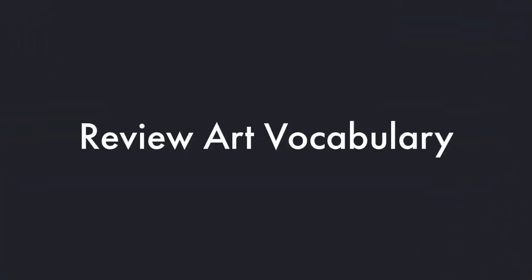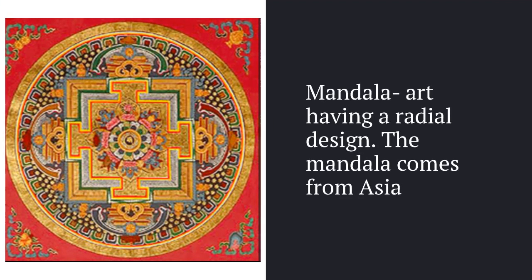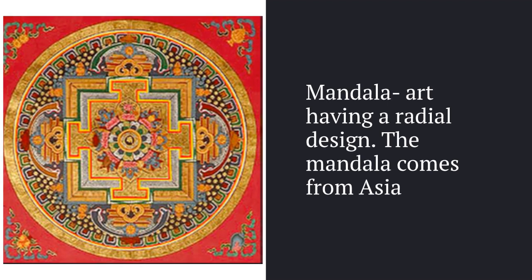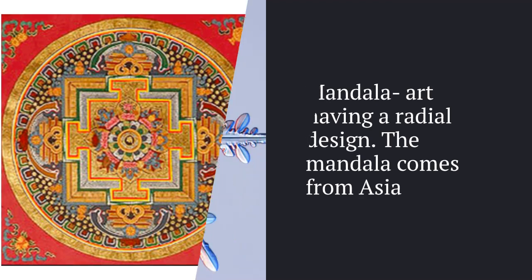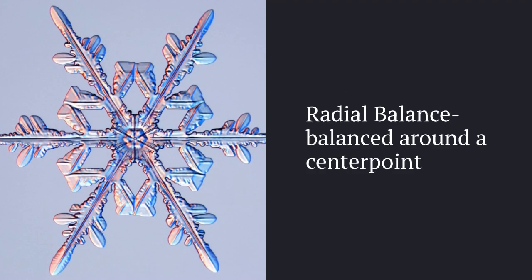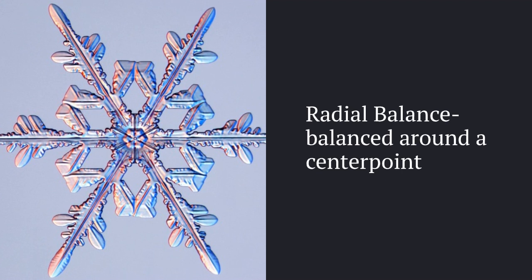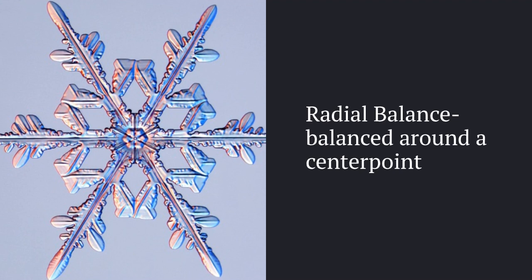Now let's review our art vocabulary. Our first vocabulary word is mandala. Mandala is art having a radial design. The mandala comes from or originates in Asia. When we use the term radial balance, we're just saying that something is balanced around the center point, just like the snowflake and also like the mandalas.